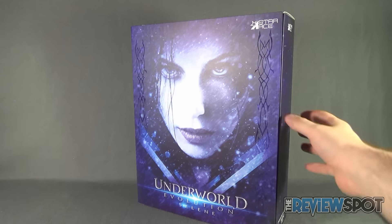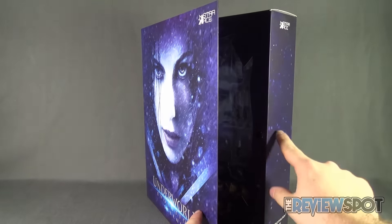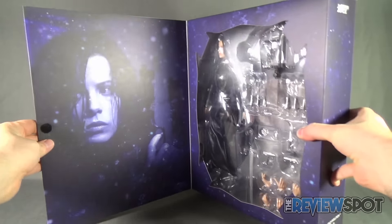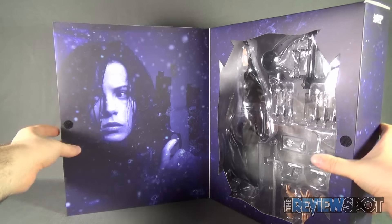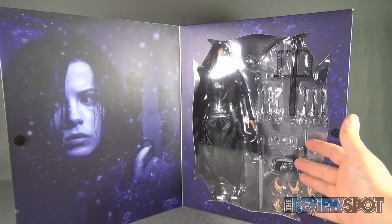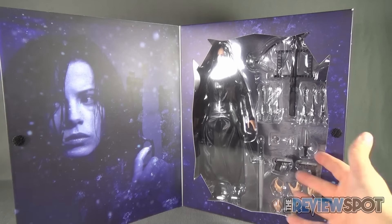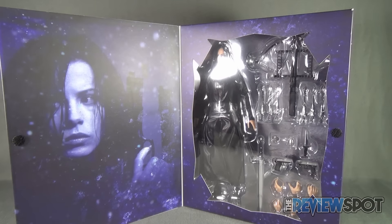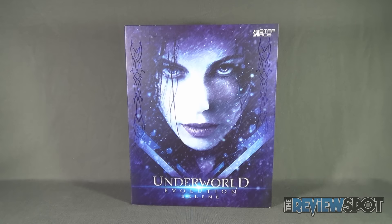Just before opening the packaging, the front flap is velcroed — you can easily open it up. There's another image of Kate Beckinsale on one side, and on the other side you have Selene with her multitude of accessories: her crossbow, her sword, a series of smaller weapons, and interchangeable hands. Spot's going to take a break to get this opened up, then we'll get a better look at the Underworld Evolution Selene 1/6-scale figure.